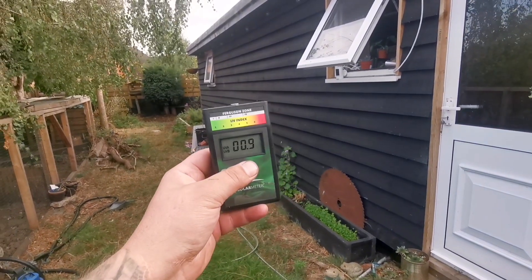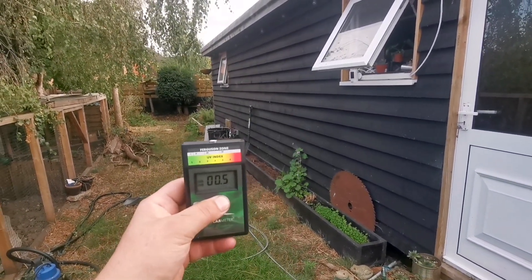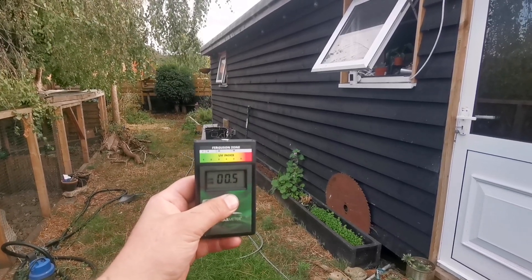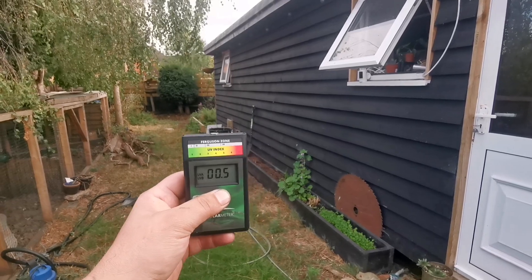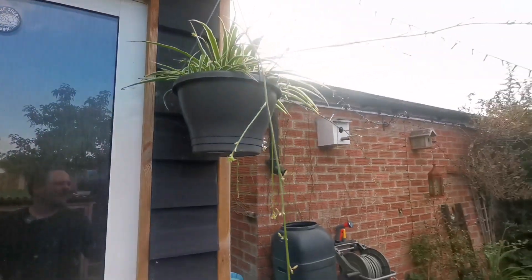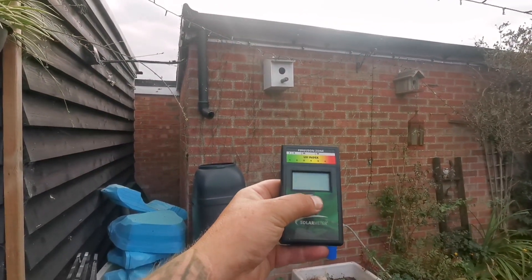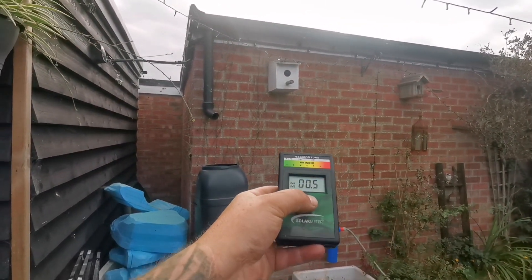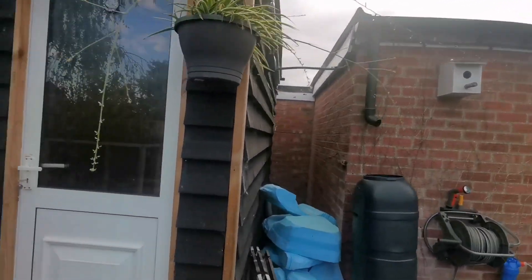Just out of interest, there's actually more UVB currently in the crested gecko vivarium than there is in the garden in 24-degree Britain — though it is cloudy, so that is a thing. Interesting.